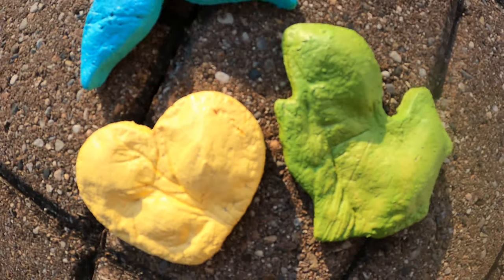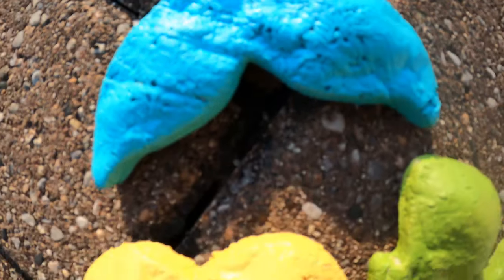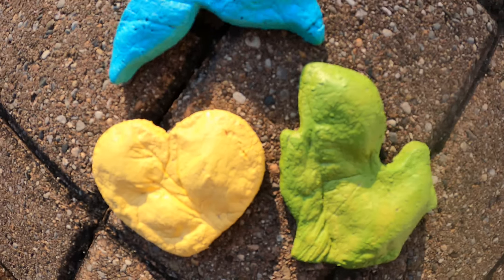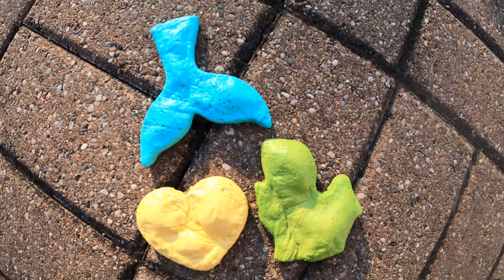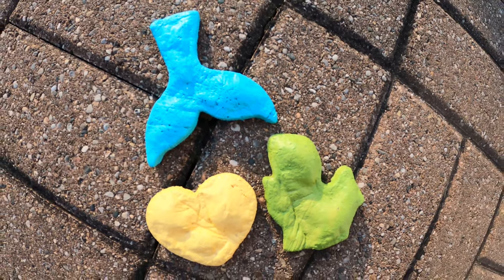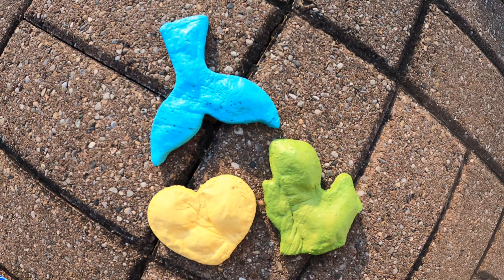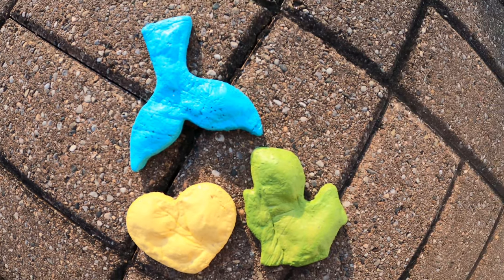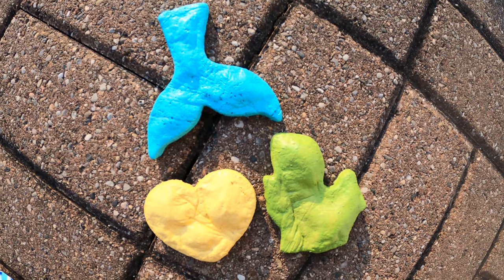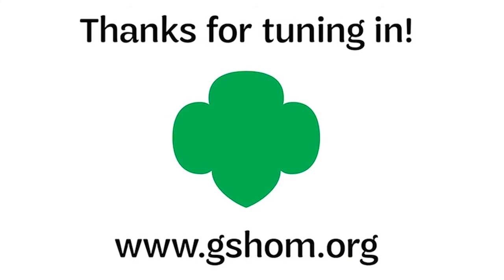And there you have it! So now you can do a craft outside and make something really simple and see what you can do with nature. If you want more ideas of what you can do for the outdoor art badges, you can go to our Pinterest — search for GSHOM. We have something in there for every grade level, Daisy through Ambassador. If you want to keep working on the Outdoor Art Explorer badge, you can go to girlscoutshop.com/GSHOM, or you can do curbside pickup with Girl Scouts Heart of Michigan and pick up the badge requirements. And if you've earned the badge, you can also purchase the badge. Thanks so much for tuning in and we'll see you next time!